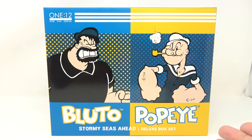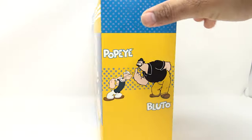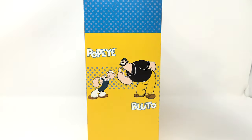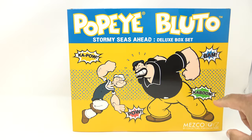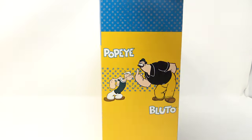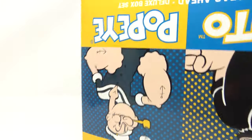Here's a look at the box it comes in — very colorful, very classic. Bluto and Popeye 'Stormy Seas Ahead' Deluxe Box Set. At the top you've got 1:12 — this is a big box. On the side you've got some classic cartoon artwork of Bluto and Popeye. On the back there's more, and I love these little sound effect labels — Bam, Kaboom, Pow, Kapow. On the side you've got more of that same artwork.